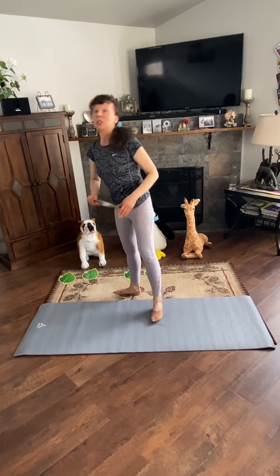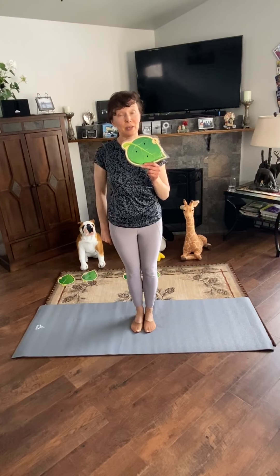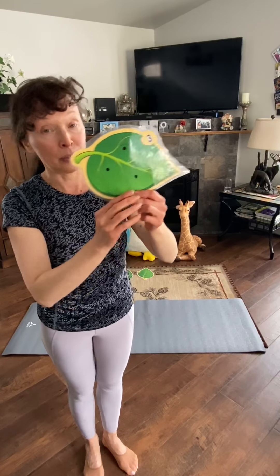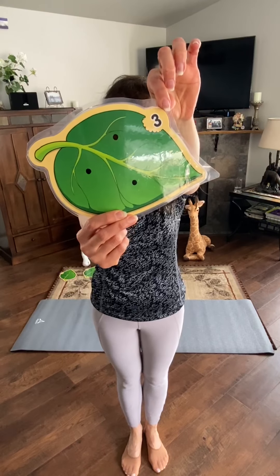Pose number 3. Do you remember how the number 3 looks like? That's right, like this. Curve your spine.